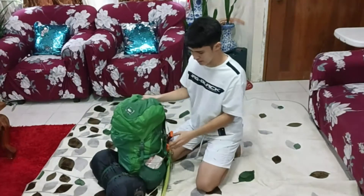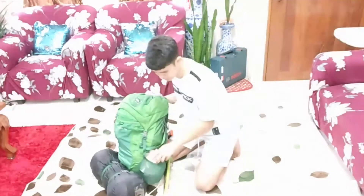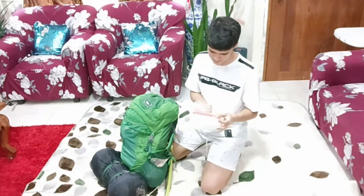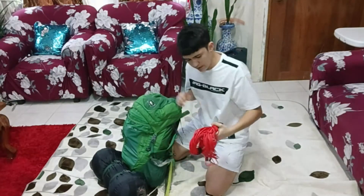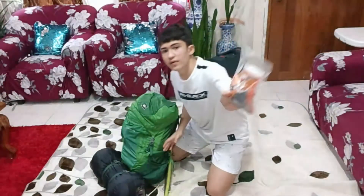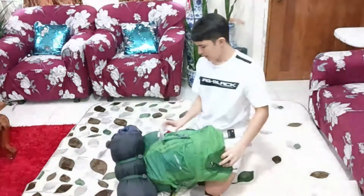Next is the left side, left pocket. So here we have plastic bags, Dyneema cord, which is a rope, and we have Gatorade powder.